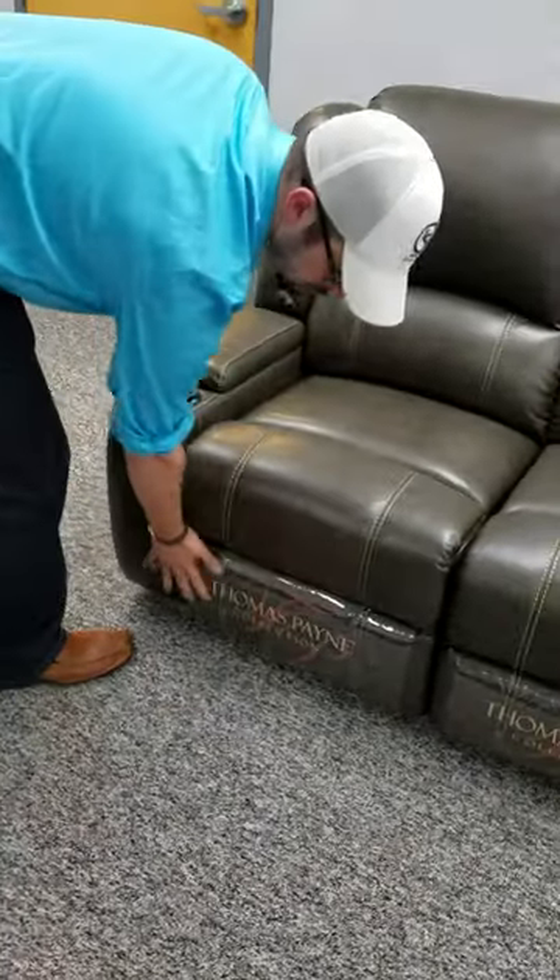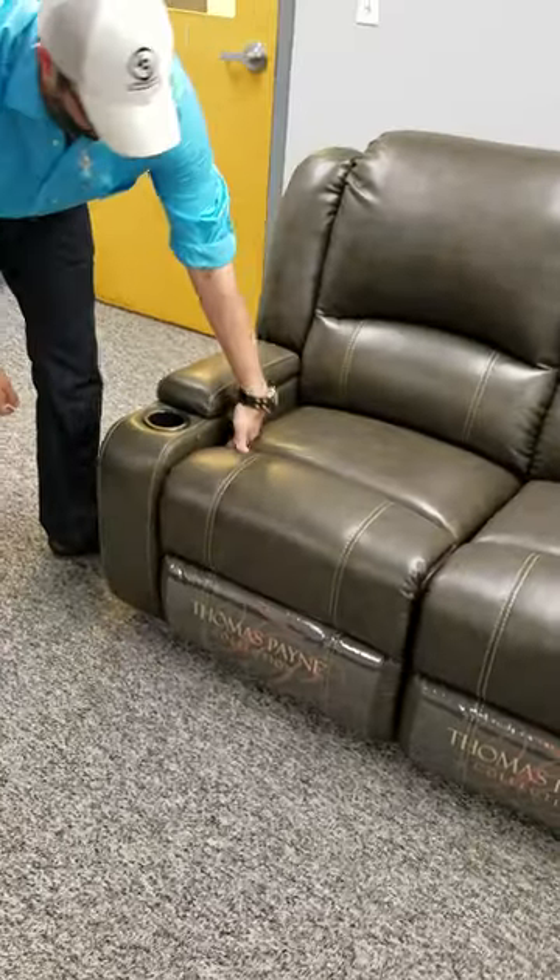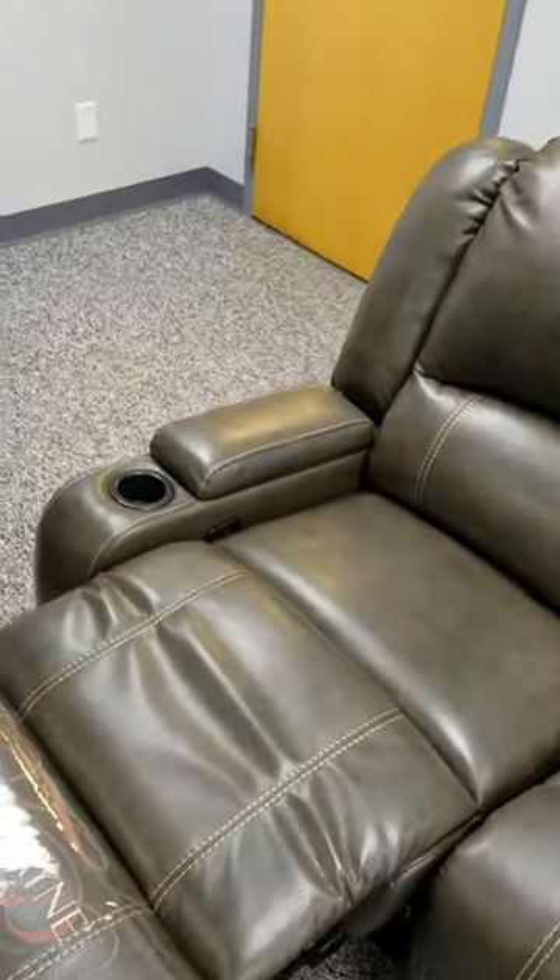Today I'm going to walk you through how to remove the Thomas Paine kickboard cover. First, you're going to pull on your handle and release your kick out.